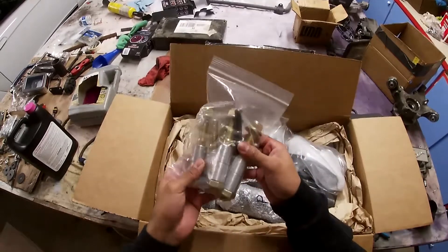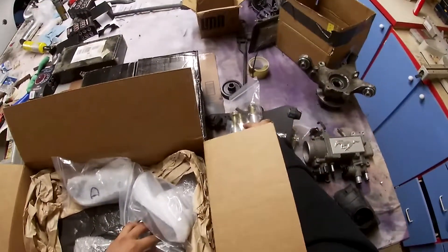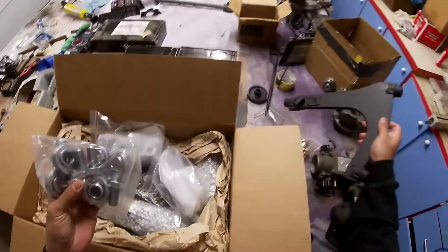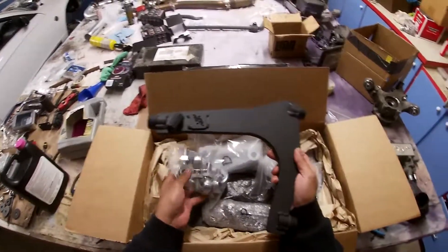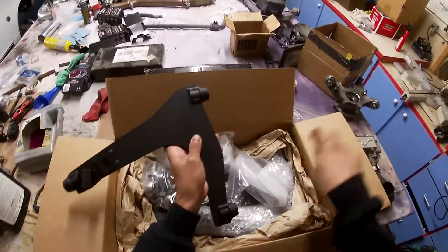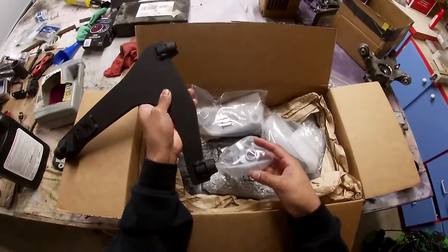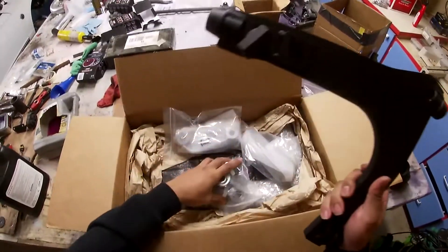Next we just have more hardware. And these are the heim joints. The heim joints basically go onto the control arm — right here and right here — and on the other side. That's what bolts directly to the k-member. The heim joint will be oriented like this, and then there'll be a bolt going through into the k-member, so that's what these are for.